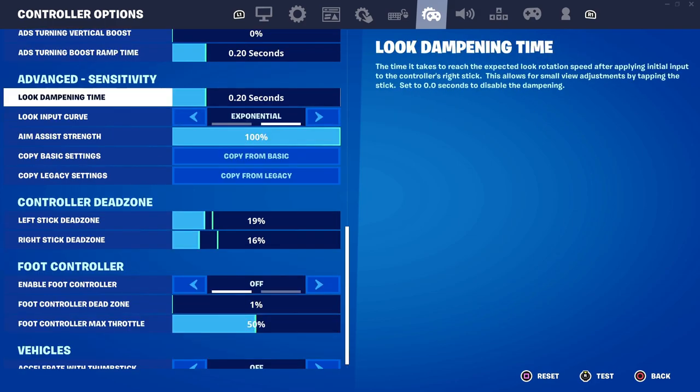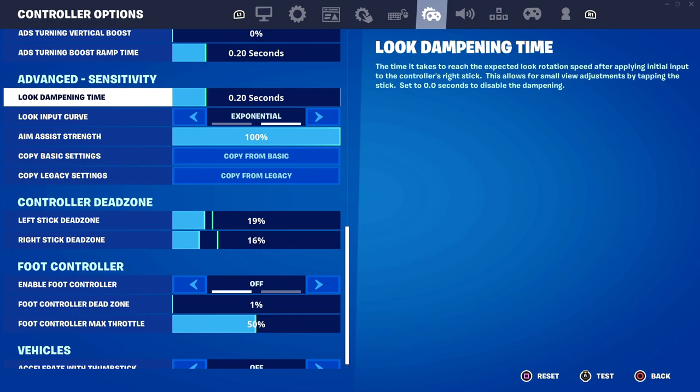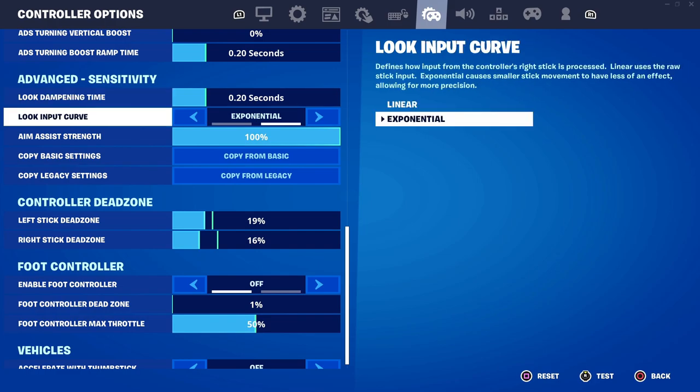As for advanced sensitivity, I have look dampening time on default. This is basically how much time it takes before you can make small adjustments — leaving it on default works best for me. We also have look input curve. You really want to make sure that you have exponential set, because having it on linear is not the best as it can be very limiting. As it says right there, linear uses the raw stick input whereas exponential is more advanced — it takes more inputs from your controller for an overall better experience and more control over the game.